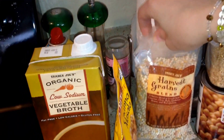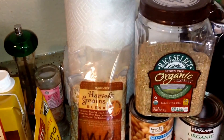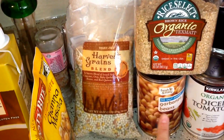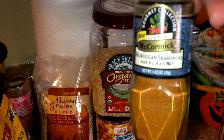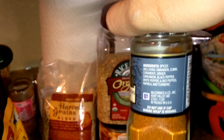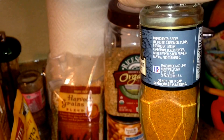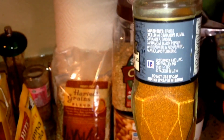I'm gonna add this Israeli blend of grains - baby orzo, couscous, baby garbanzo beans, and red quinoa - along with some short grain brown rice. And an extra can of garbanzo beans, a can of diced tomatoes, and some of this Moroccan seasoning from McCormick. It has cinnamon, cumin, coriander, ginger, cardamom, pepper, red pepper, paprika, and turmeric.